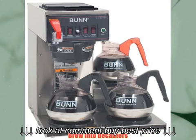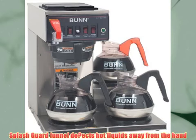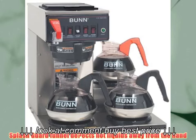Brew into decanters. Splash guard funnel directs liquids away from the hand.